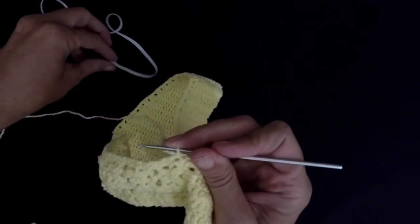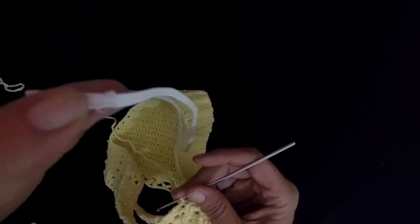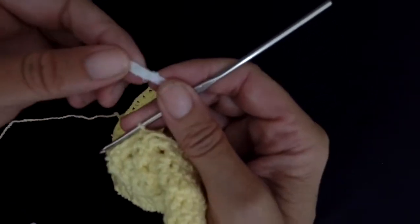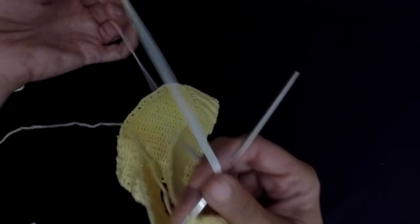And then I'm gonna put my elastic underneath. Make sure the knot of your elastic — I stitched both sides together like this with a needle.